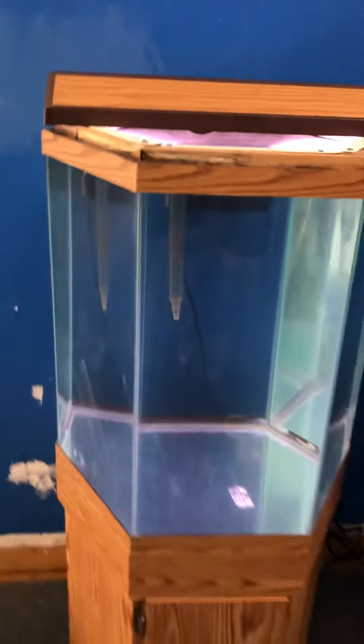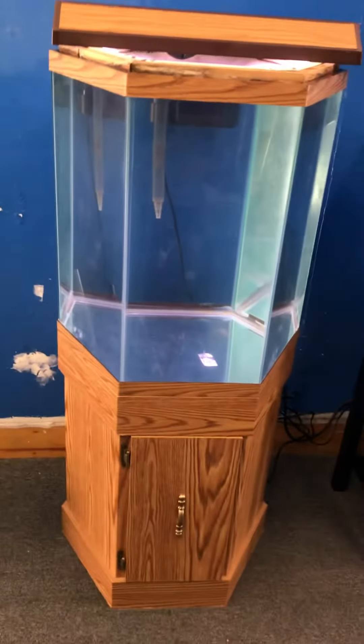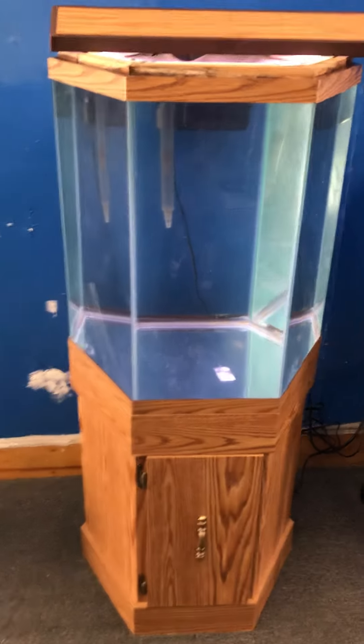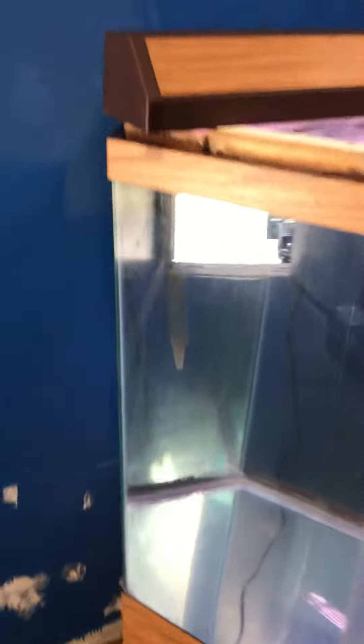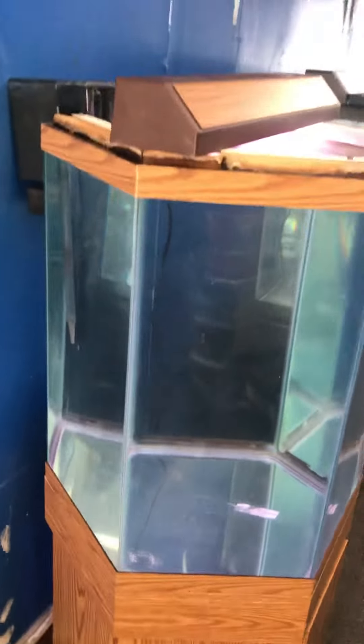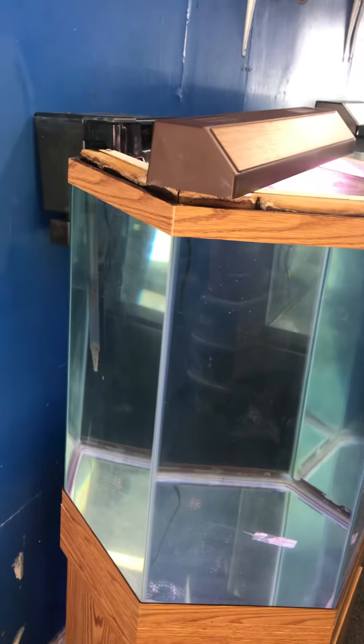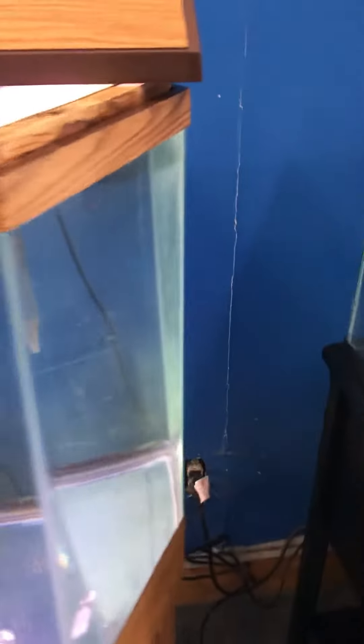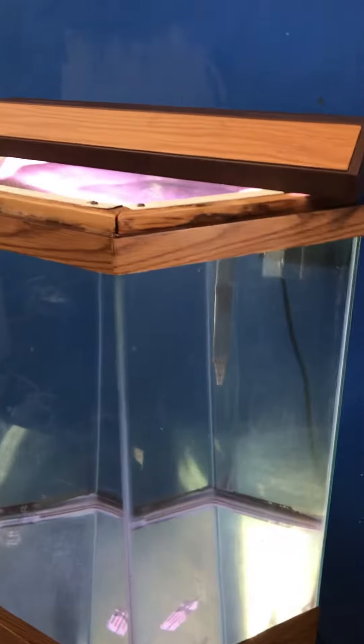35 gallon all glass aquarium hexagon complete setup, $300 here at the Fish Tank Guide Store in Philadelphia, Pennsylvania. Tank, stand, top, light, filter — ready to go. This will be a nice space-saver fish tank. You can put it up against a wall like that, or you can put it in a corner as well.